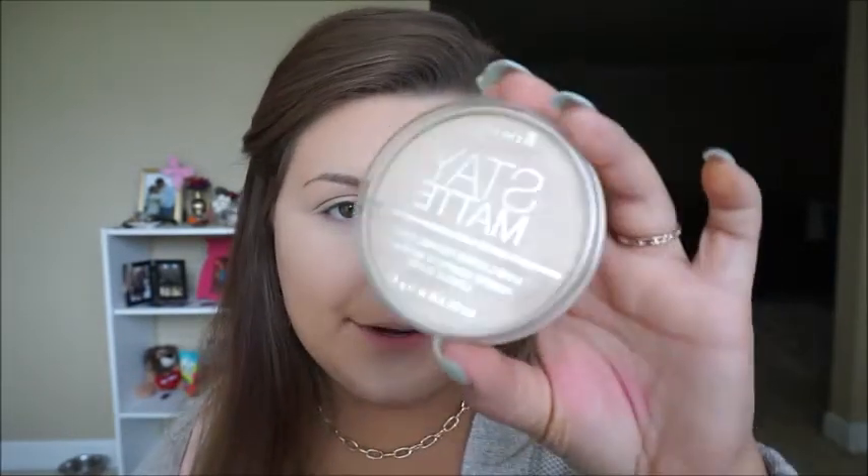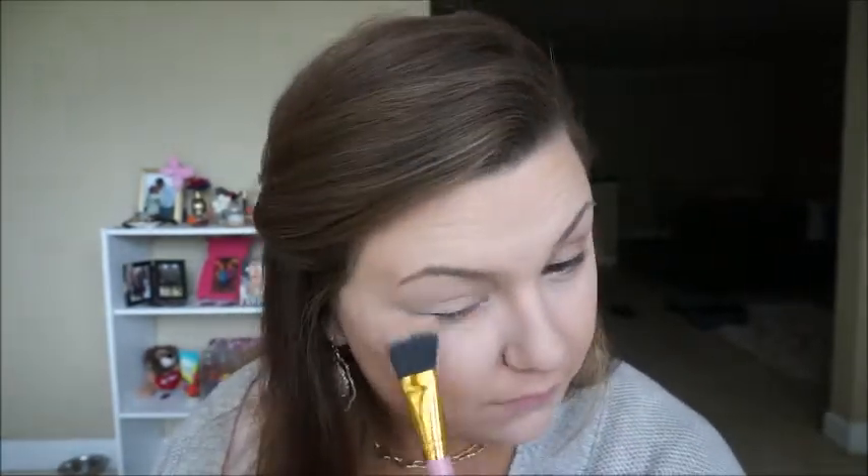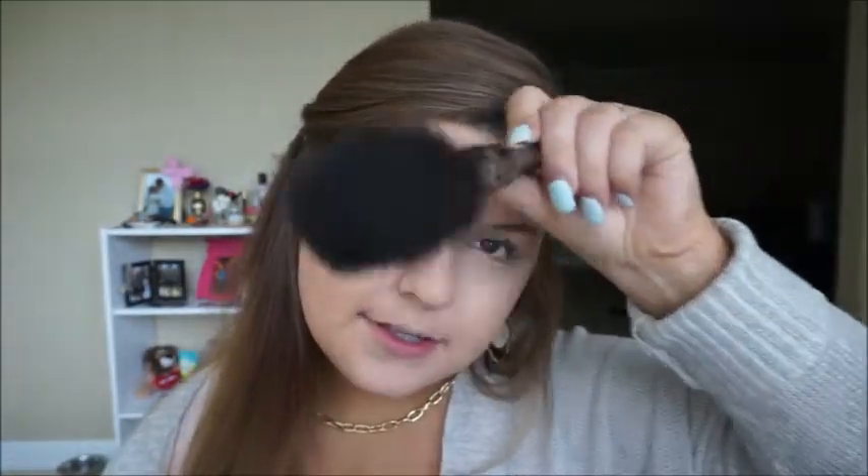Okay, so I am going to set that with my Rimmel Stay Matte Powder in the shade Creamy Natural. I'm going to use my Wet n Wild Contouring Palette — the lighter one, not the Caramel Toffee. I'm just going to use a little paddle brush and apply it right here.